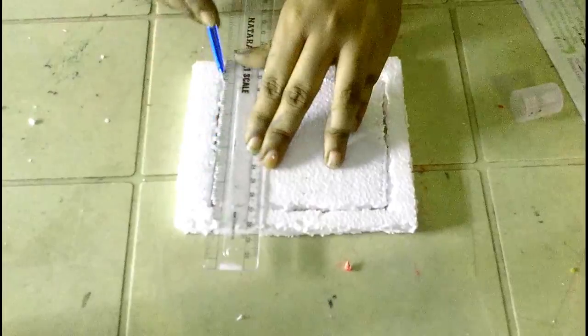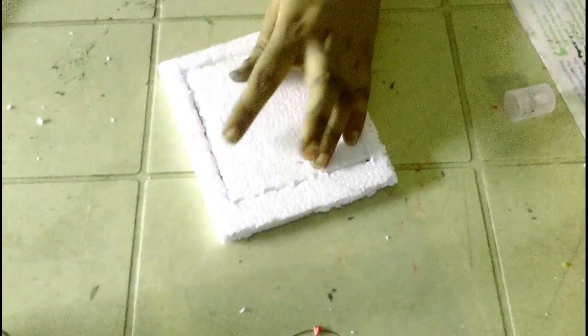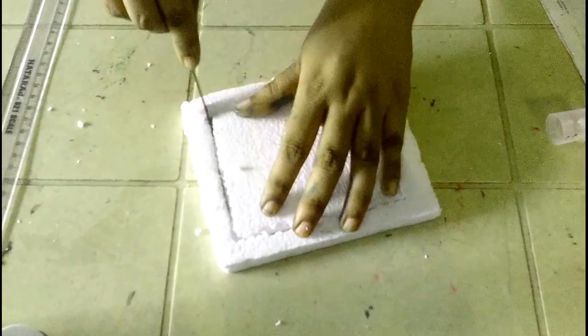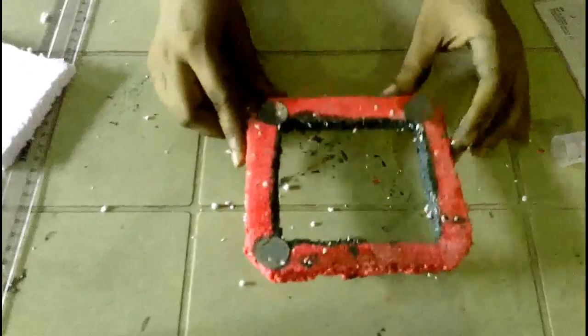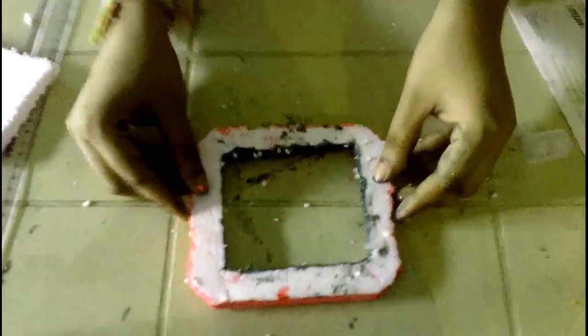Join the four sides. Take the knife and cut the middle of the thermacol. Remove the extras and apply the color like this on the back of the frame.